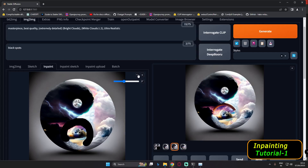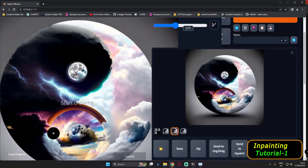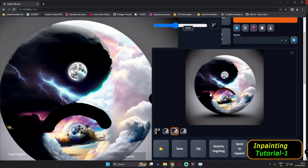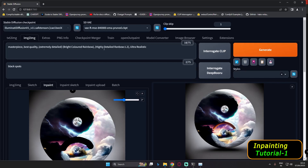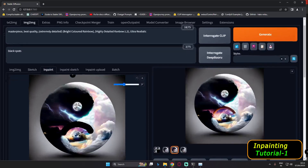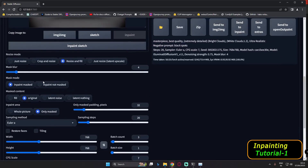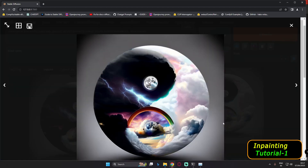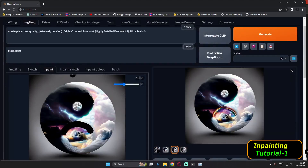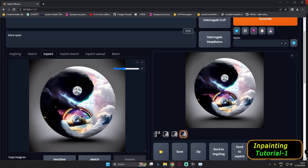Let's reset the mask, drag the image, mask the area, and try to convert it to a rainbow. The prompt will be 'bright colored rainbow, highly detailed rainbow,' same settings. After generating the rainbow, these are the three results — the second result is really great, so we'll go with that.